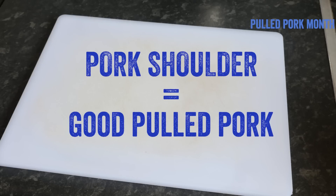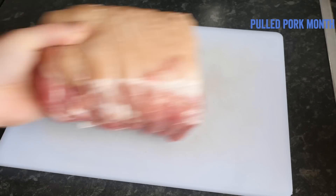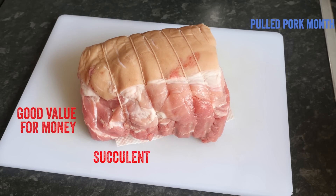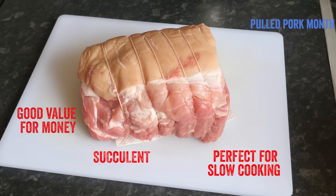We are using pork shoulder, which creates the best pulled pork in my opinion, so get that if you can. It is good value for money — the extra fat melts into it when cooking, making it more succulent, and it is perfect for slow cooking. That is actually a pretty good way of summarising this recipe: achieving lazy, easy, good times!